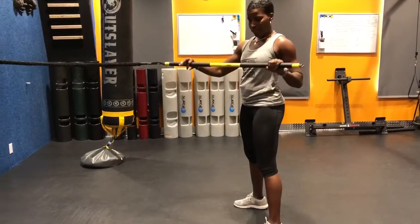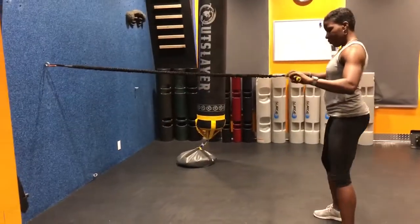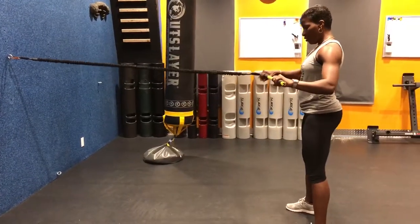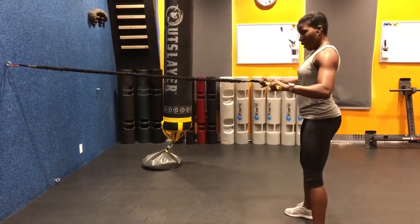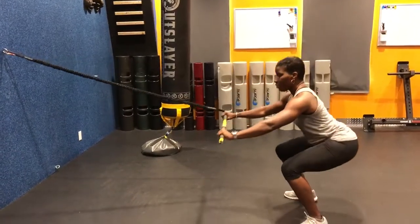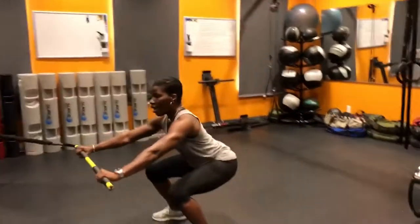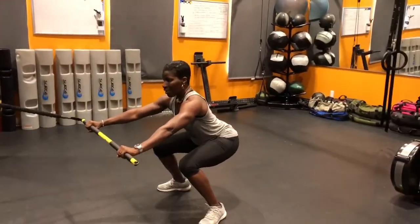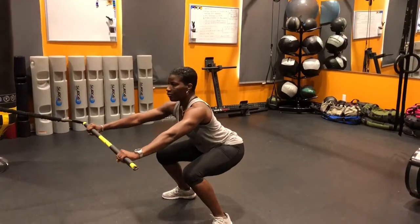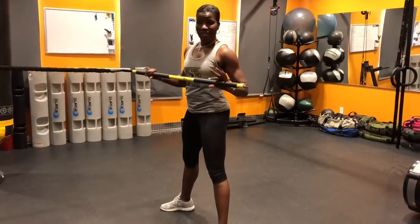So you got the TRX Rip Trainer. You're going to have your hands positioned at one and four. The Rip Trainer is going to be level. You're going to squat down, arms out. Squat down into the Rip Trainer and into the squat. Come up, row, and come back down into a squat position. Keep the core engaged and tight.